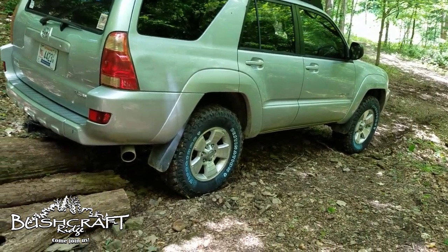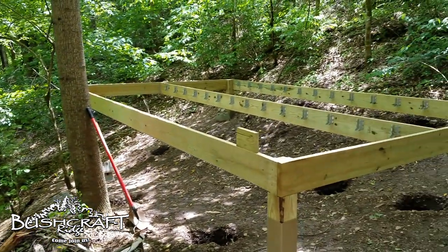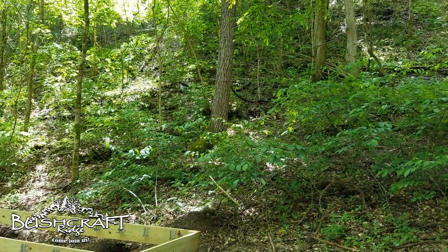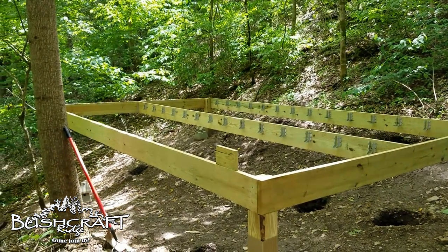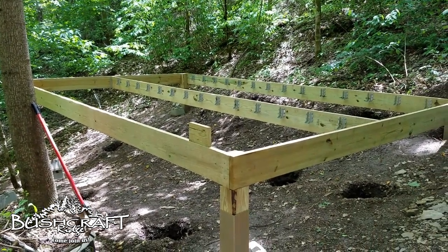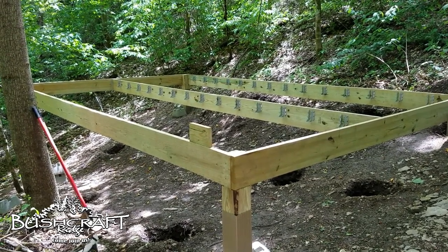I got all my floor joists up there. Ollie and I are out here at Bushcraft Ridge. We're gonna hang the floor joists today — and there he is up there. Saw a snake cross the path on the way in, don't know if that's bad luck or not, but that's what we've come out here to do.